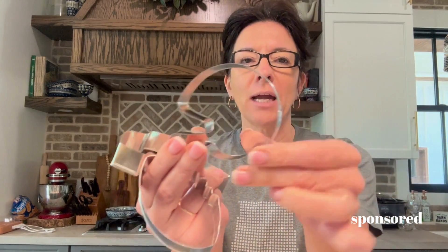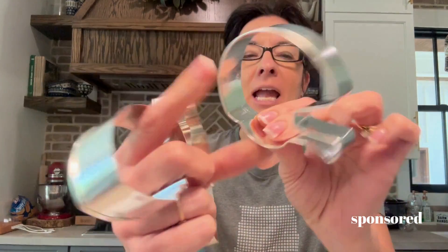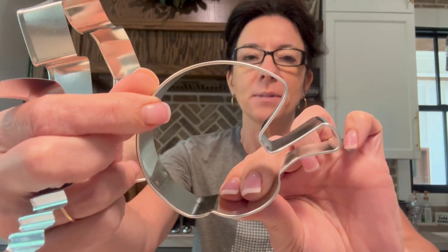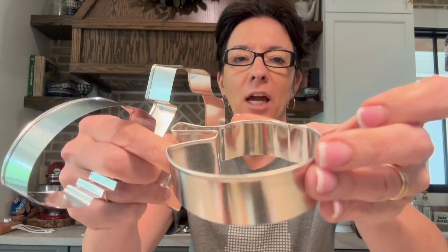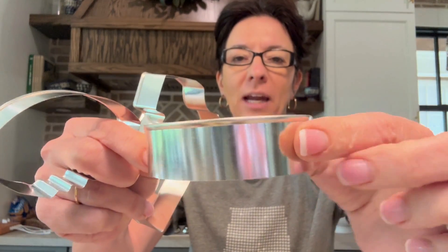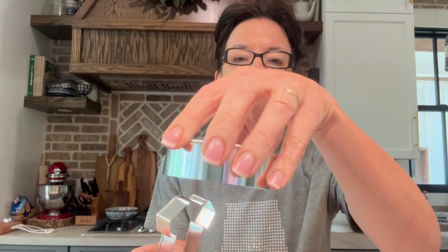I'll show you what I'm doing, but these have a metal rim on the top side and then the cut area is here. So you have a good, nice grip for you to cut with — if you can see that lip there. They cut really well and they hold really well.